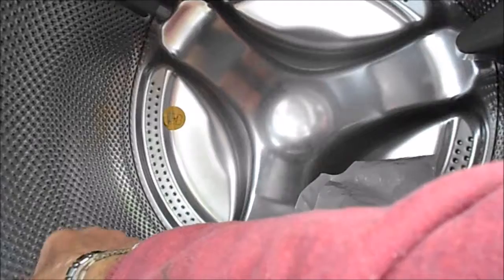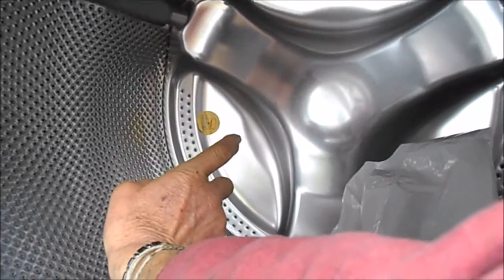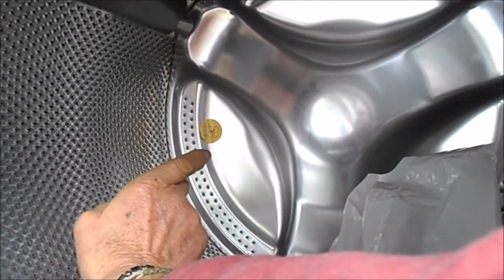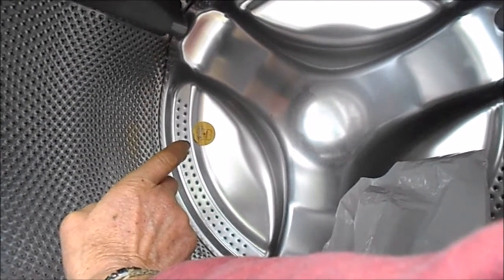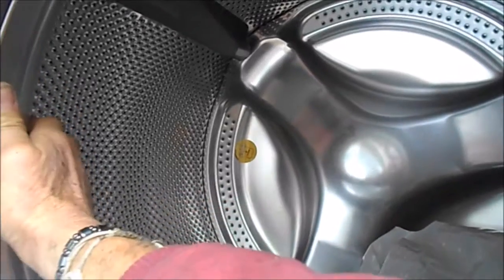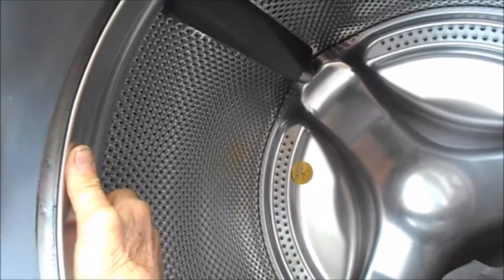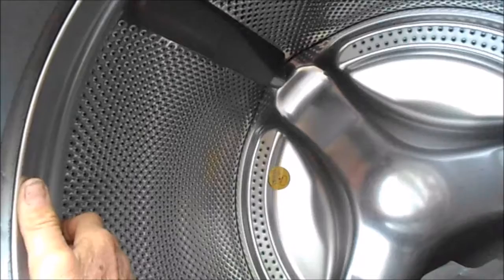The basket I'll show you in a minute is from a Frigidaire Affinity. The nut was an Allen head nut, and we're going to replace it with a regular nut because the Allen head would not come off. Supposedly the Allen head was driven in with a machine robot, and apparently they didn't set the torque correctly because it stripped out the Allen head screw, so we had to drill it out — and you'll see how we did that.